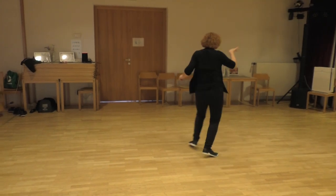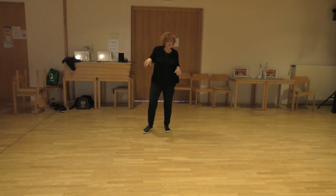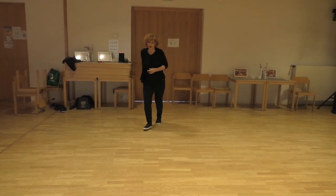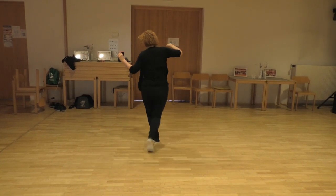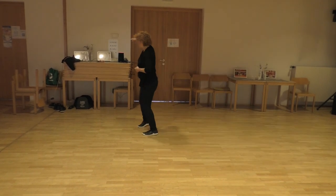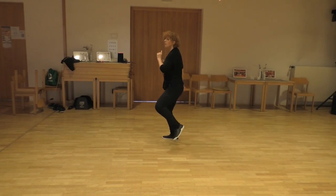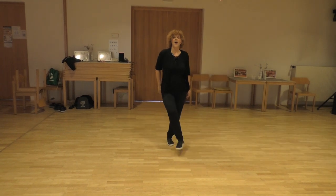Back 5 and 6 and 7 and 8. Now don't forget to use your wrists. Section 3: coaster step. 1 and 2, 3, 4, 5 and 6 and 7 and 8. Into the box: 1, 2, 3, 4 and point on 5. Hook on 6, 7 and 8.